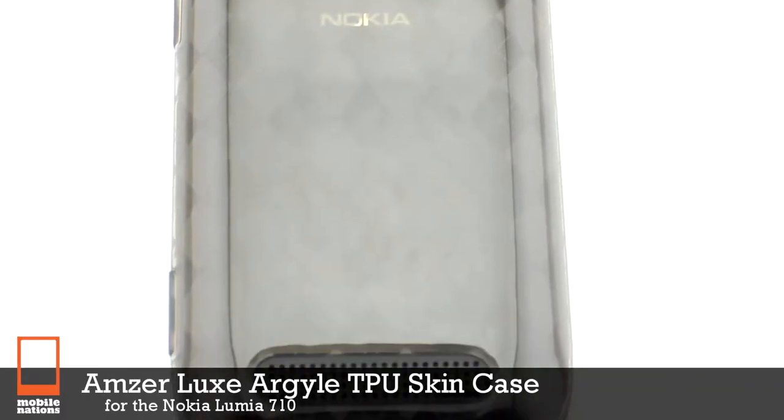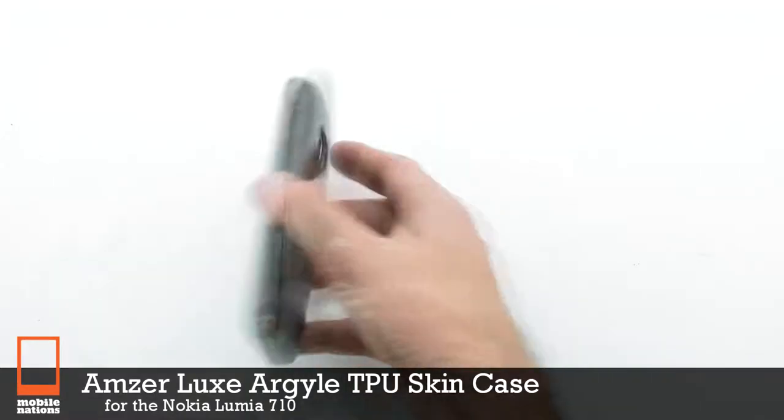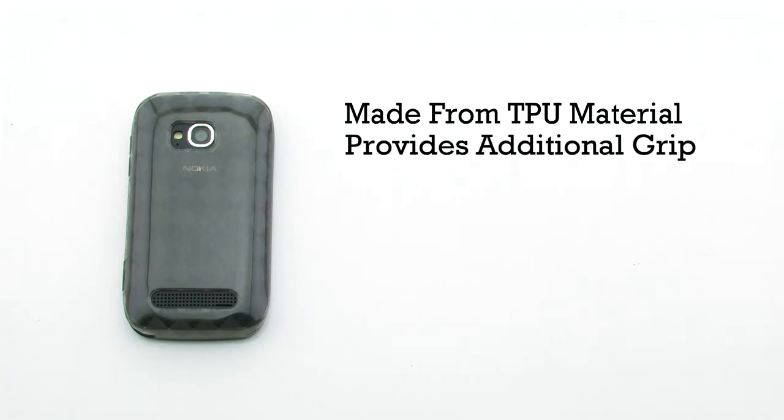The Amzer LUX Argyle TPU Skin Case for the Nokia Lumia 710. The LUX case features a TPU construction, it provides additional grip, it helps defend against impact, and includes an argyle pattern.